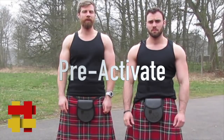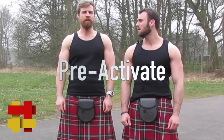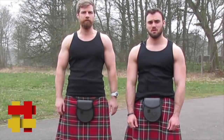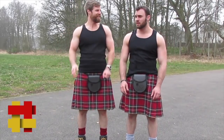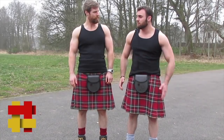First and foremost, we like to pre-activate the glutes. It's all about the mind-muscle connection. Without that, it doesn't matter how many squats and lunges you do — you just will not make that connection with the muscle. So we have to feel the muscle. This is an issue for football players, soccer players, and sprinters who run predominantly with their quads.